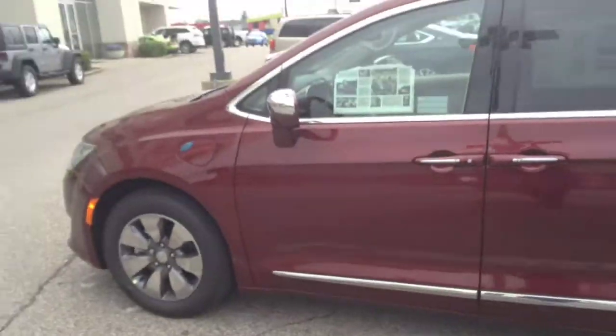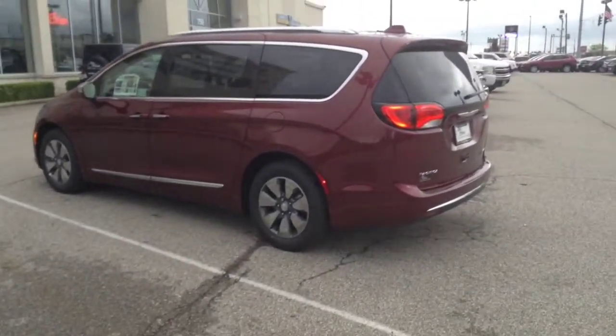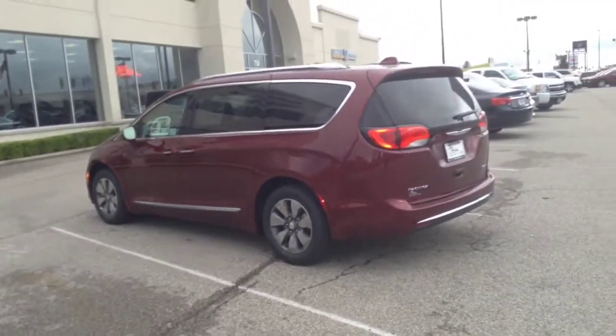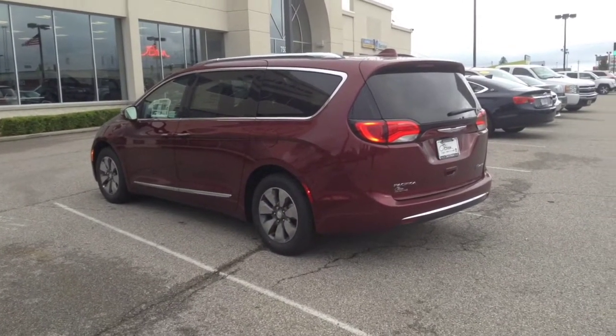Just a little bit of an idea about remote start. If you guys have any comments, or if anybody else has tried this on the Pacifica, give me some feedback. Let me know what you guys think and I look forward to hearing from you. We'll shoot a few more videos with a little more explanation of the Pacifica Hybrid in a little more detail later. Talk to you soon, thanks.